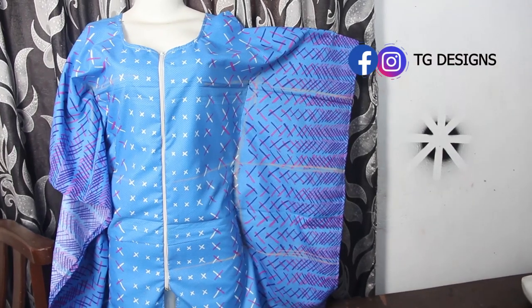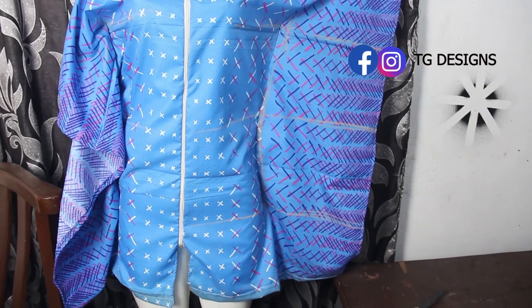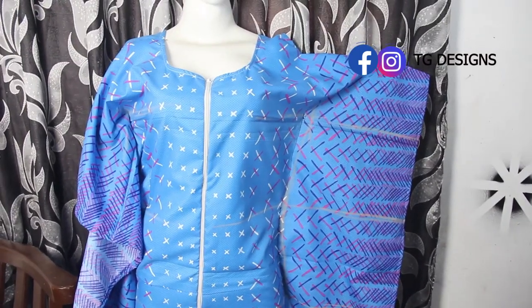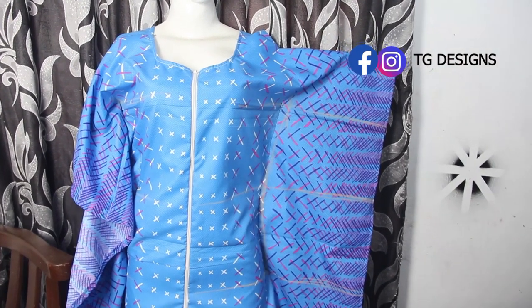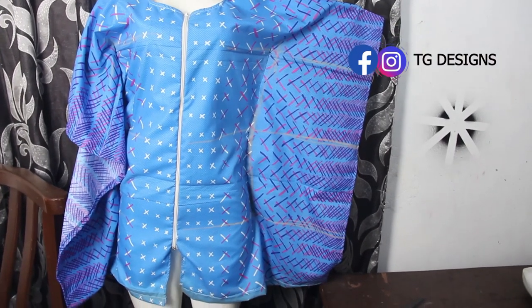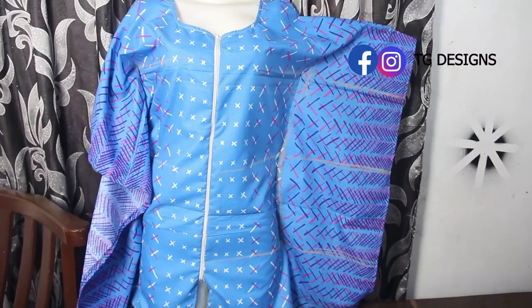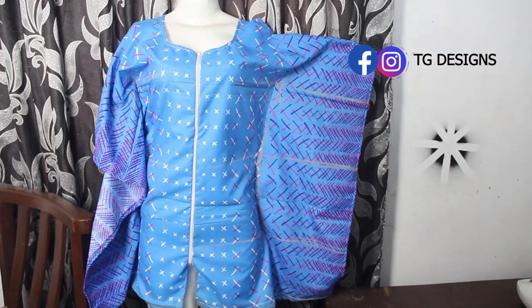I have previous videos on how to achieve your regular bubu and one-shoulder bubu — links will be in the description box. I hope you enjoyed this video! If you have any questions, please drop them in the comment section. Don't forget to give this video a thumbs up, like, share, and subscribe. See you in the next one!